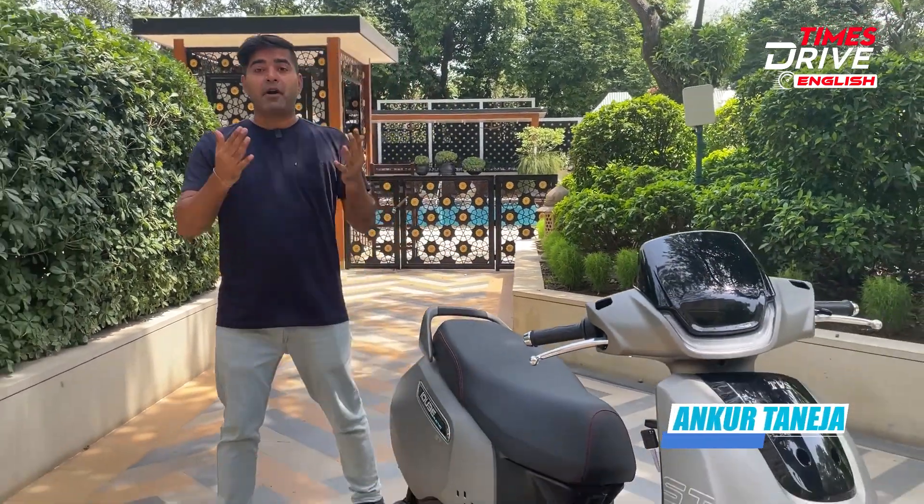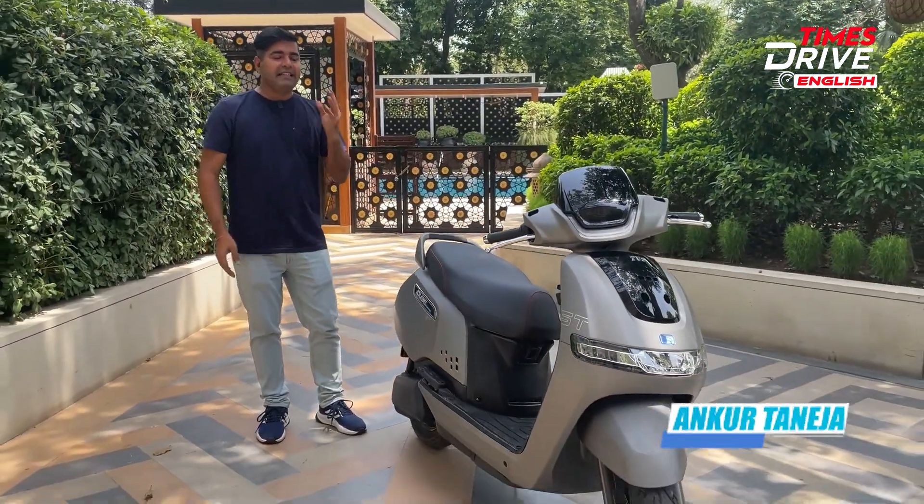Hello everyone, welcome to another video of Times Drive English. I'm Ankur Taneja and this here with me is the TVS iCube Electric.